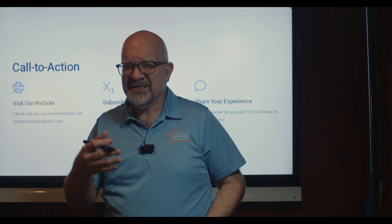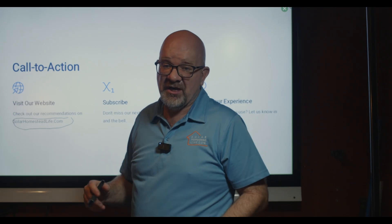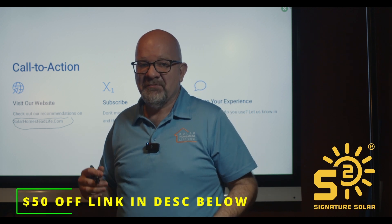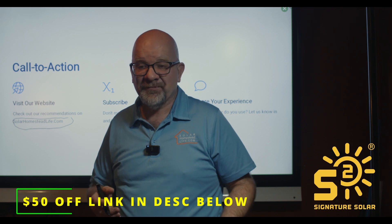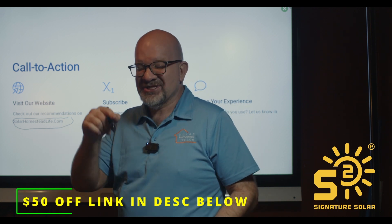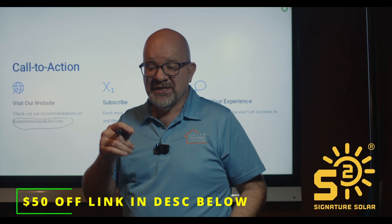Thank you for joining me — this was a viewer request. If you have any requests, send us a message. Check out our website at solarhomesteadlife.com for teachings and information. We love Signature Solar — they've sold us all our equipment: our 6000XP, 12000XP, and server rack batteries. We currently have six 48V 100Ah LiFePO4 server rack batteries and just ordered three more. There's a link below to save $50 off your purchase.